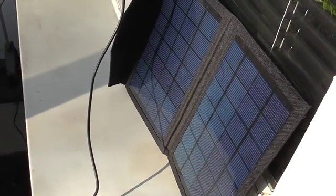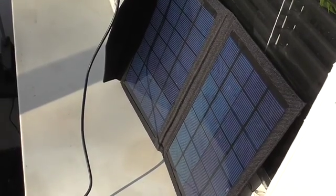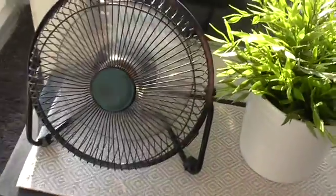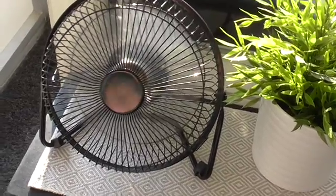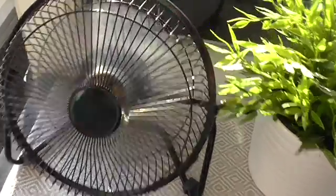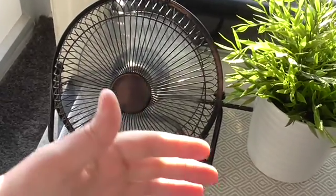It's quite cold here in Sweden, around zero degrees Celsius. Still, this little sun makes the fan rotate pretty well. However, it's on the slow setting — still some airflow.